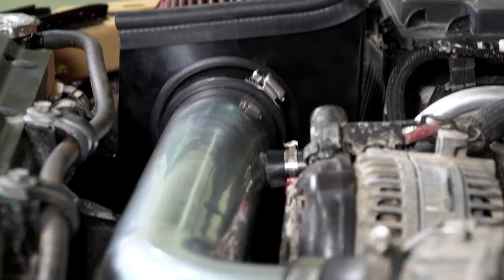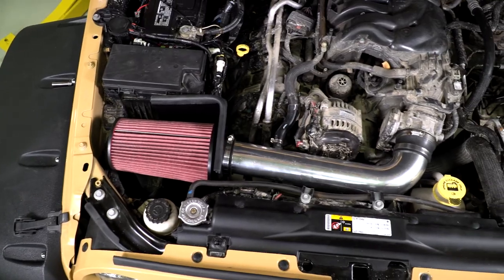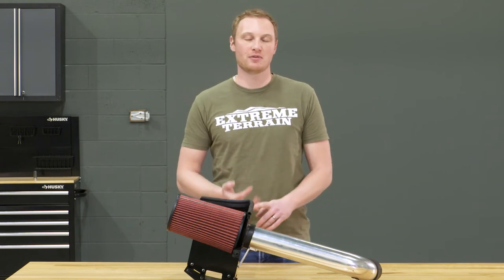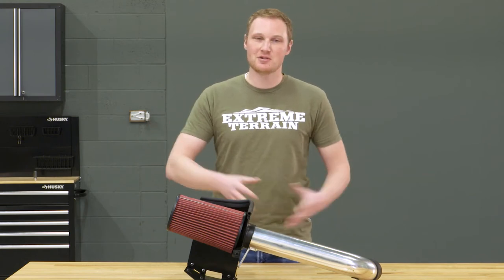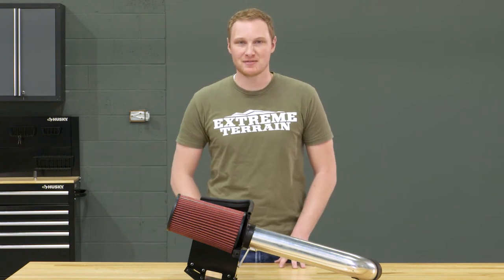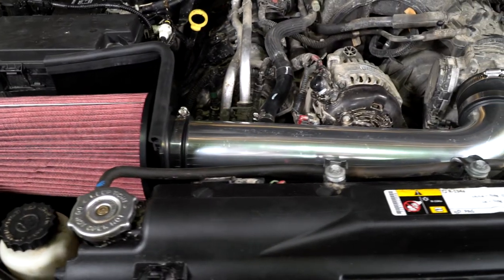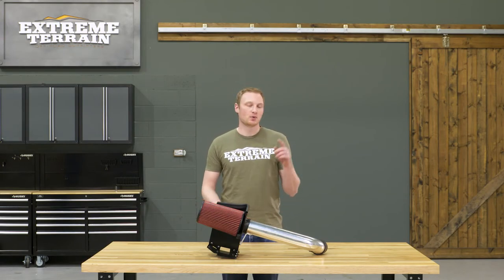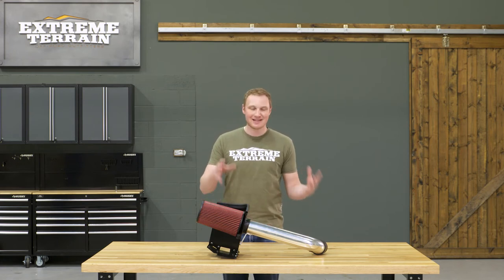This is a fairly bare bones and simple version of a cold air intake. It doesn't have a lot of those bells and whistles that some other brands have, but it's still going to give you those few additional miles per gallon, that little bit of additional throttle response, and a little bit more noise from underneath the hood. So if that's all you're after and you're on a budget, this is a good way to accomplish that. It comes in at a little bit less than $200.